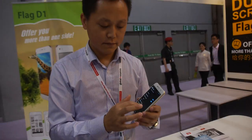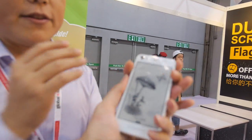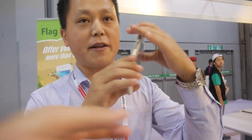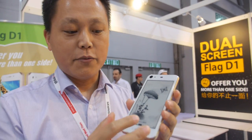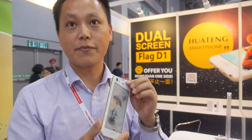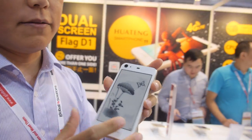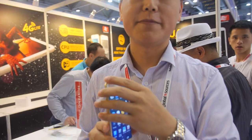So what is the idea? The idea is people can use the phone normally and then they can read on the e-ink display. Everything on the main screen can also display on the e-ink screen. And using this screen is more healthy for your eyes. What about battery life when you only use the e-ink screen? Four days — very long battery life.